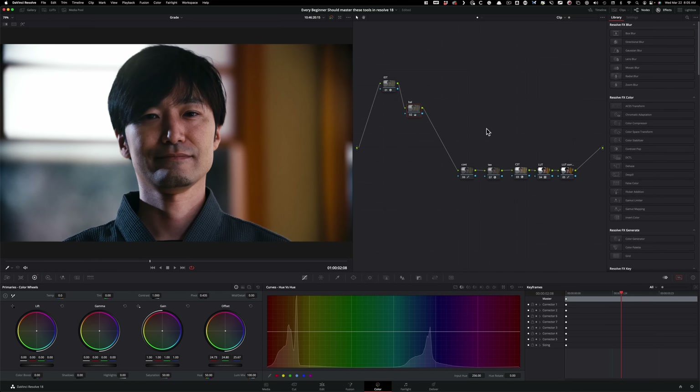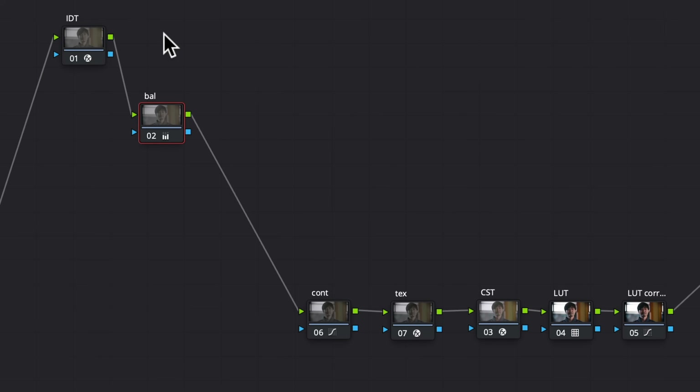This footage is shot on Red Helium in log, and let's look at the node tree. I already went ahead and prepped the stuff that's not going to matter with what we're going to be focusing on, so let's just quickly look at it.